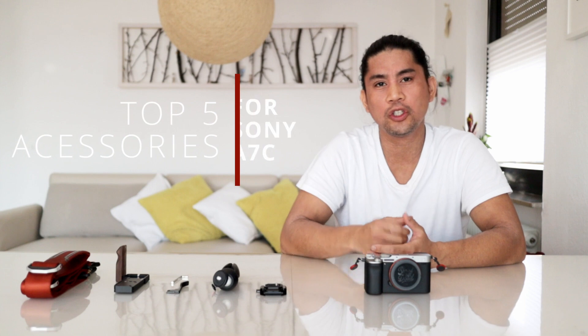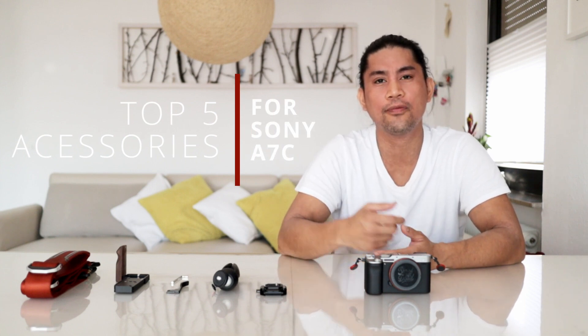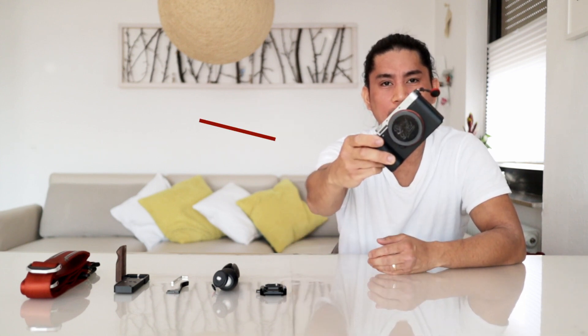Hello YouTube! Welcome to my channel. Today I'm going to show you my top 5 accessories for the A7C.